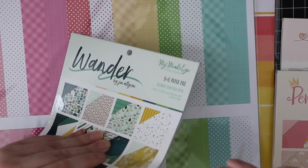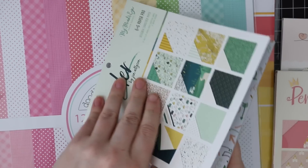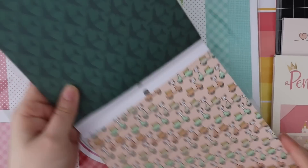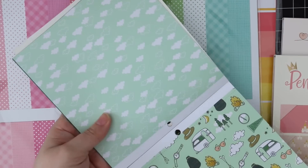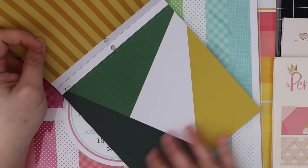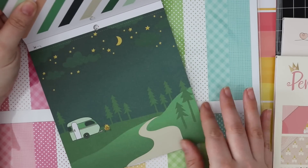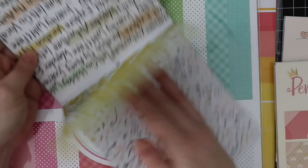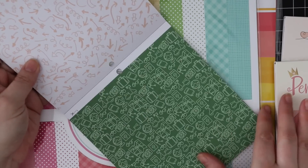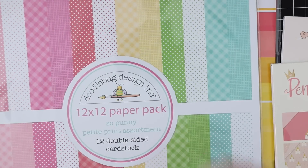Then this is the Wonder collection, and this one especially caught my eye because I would not normally think to put colors like this together, but once you see them together it's just fabulous. Very camp-themed, which I know a lot of people will love. I love this cloudy paper - just adorable. And I really really like these colors together, it's just something different. It kind of starts making me think outside the box in terms of colors and patterns.